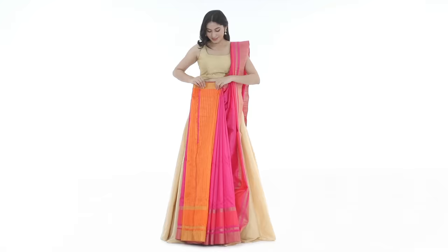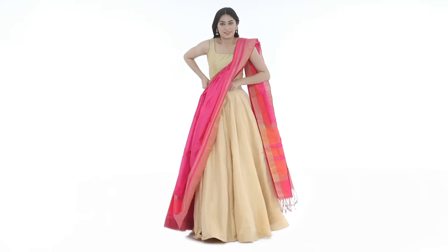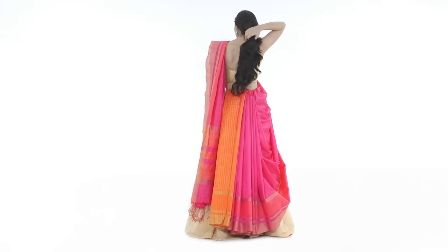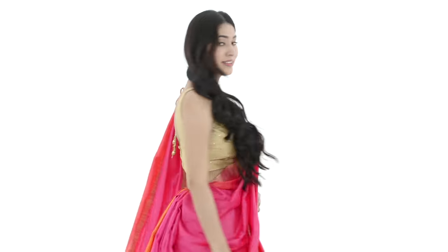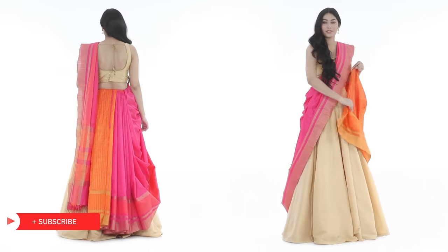Tuck the pleats on the side of your hip and secure them with a pin. Now slide your lehenga skirt in place, making sure the pleats are at the back. Pleat along the edge of the saree and tuck at your left hip.